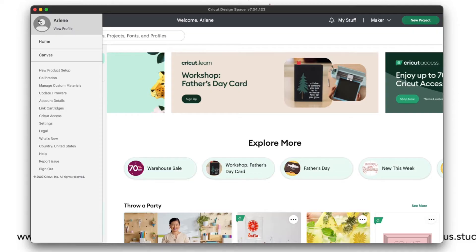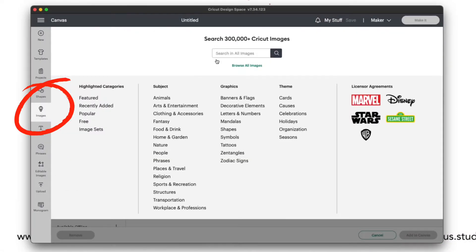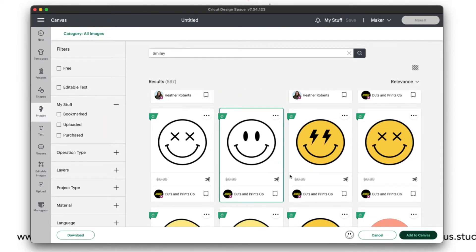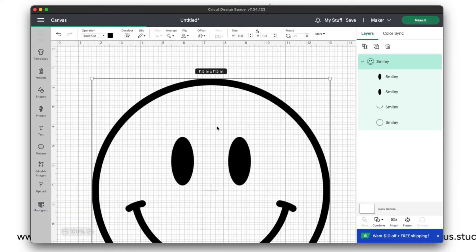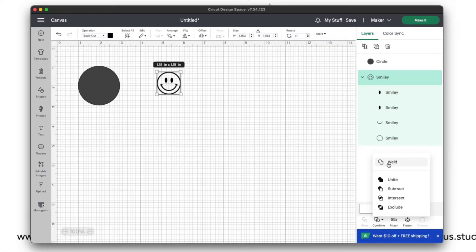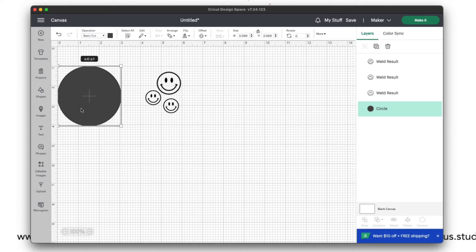Once we have our Design Space open, we are going to go to canvas or new design, which is on the top right side of the screen, and we are going to add a new image. I am going to type 'smileys' because that's what I am looking for for my lid, and once I have it I am going to upload one to my canvas.